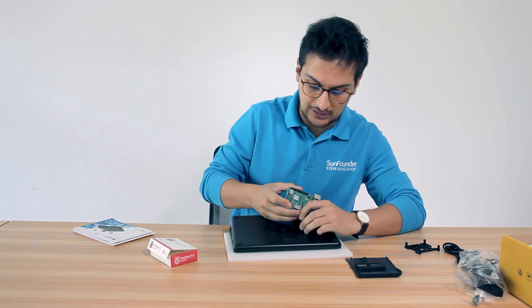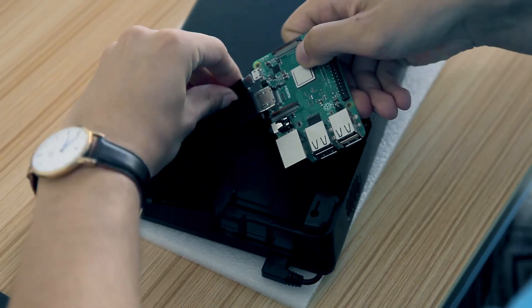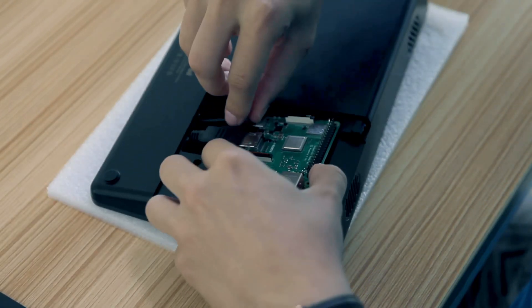In here you can find the HDMI cable. Connect it to your Raspberry Pi, and also the micro USB. Then as a reference you have these holes here.